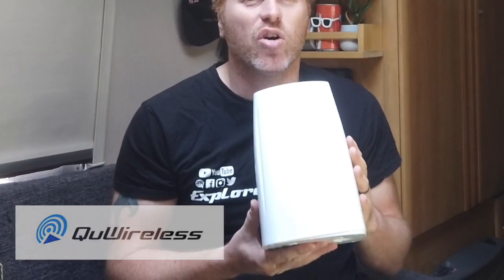Following our Teltonica RUT955 video review, we were contacted by the team at Q Wireless to ask if we would try out their QSpot antenna — but it's not just an antenna. In full disclosure, Q Wireless lent us the QSpot to try for free. We've not been paid to produce this video and Q Wireless don't have any editorial control over what we say. Everything we talk about is from our genuine experience of the product.